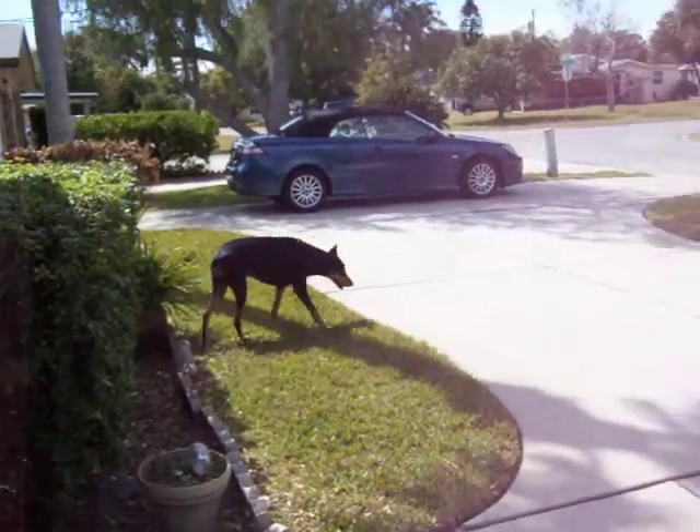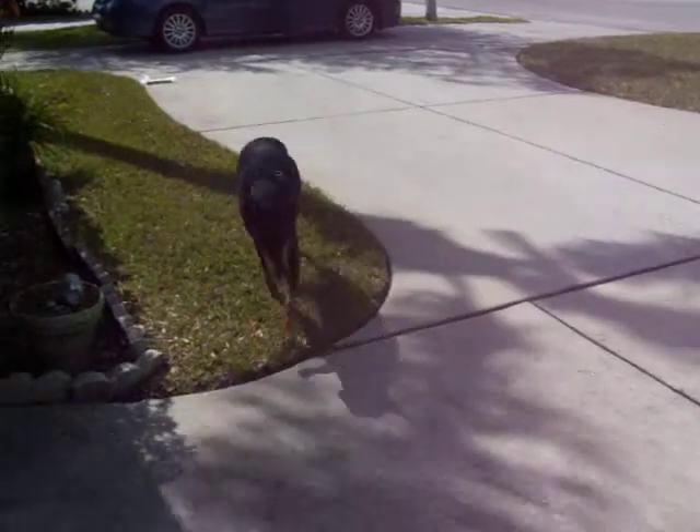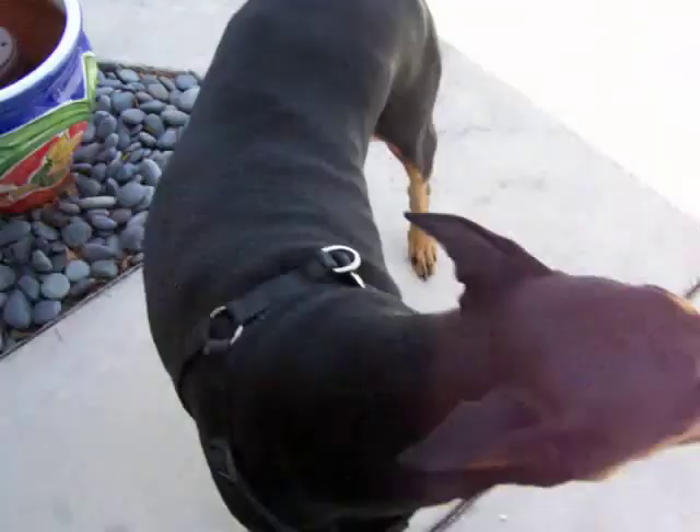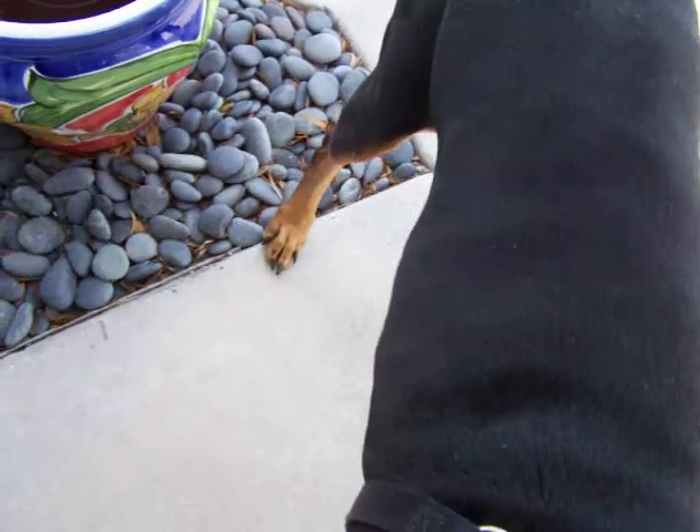There she is. Stay loose, come on over here. Let's get our leash. Stay. Get your leash here. I'll get you hooked up. Hold on. One leash.